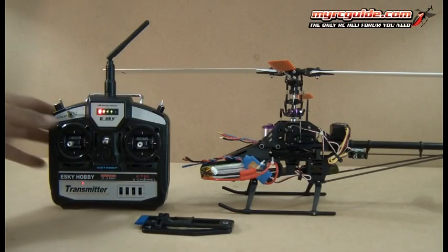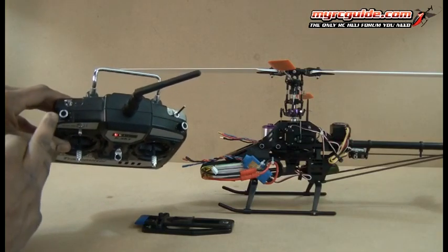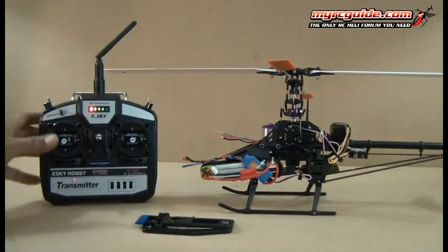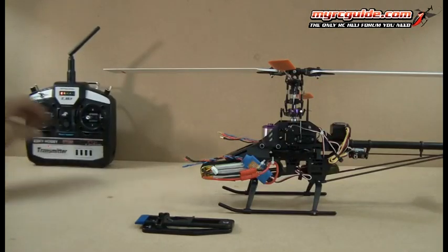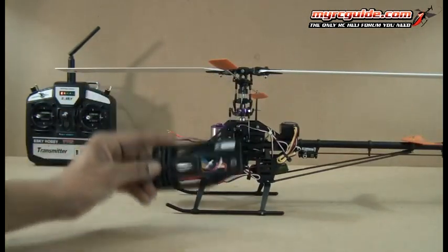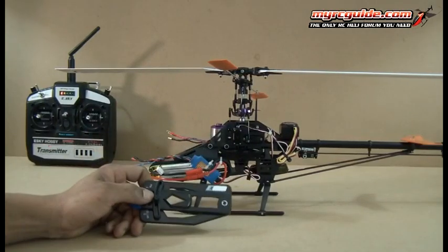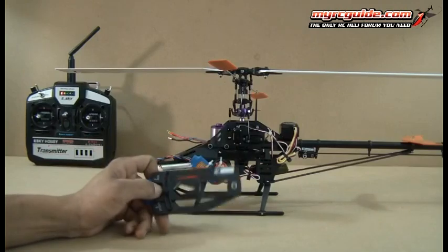Alright, so before we set the pitch, just again make sure this knob is set in the middle and you're at mid-stick on the throttle stick. Also, you will need a pitch gauge to do this. If you don't have a pitch gauge and you already bought the helicopter, just go ahead and put the helicopter back on the shelf because you have to have a pitch gauge to finish setting this up.